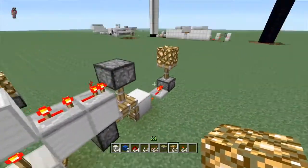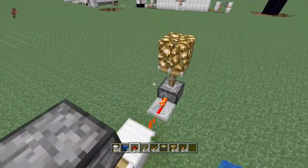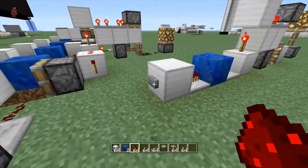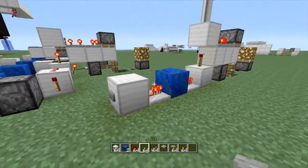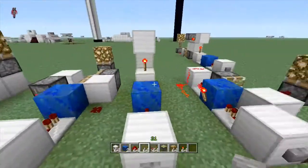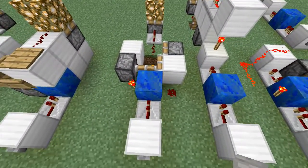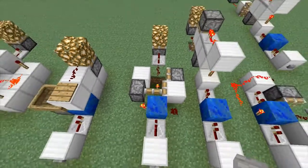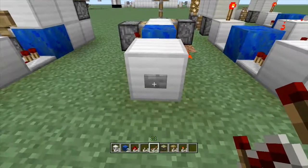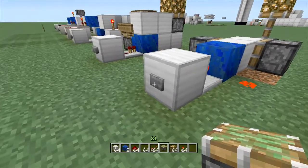This one actually does not need a repeater — it'll just work by itself. Hit the button, it goes down; hit it again, it goes up. That's feeks's design — he's awesome, check him out. This next one is the design I've been using the most. I like it because it's super simple to remember, it's fast, and it normally doesn't freak out.